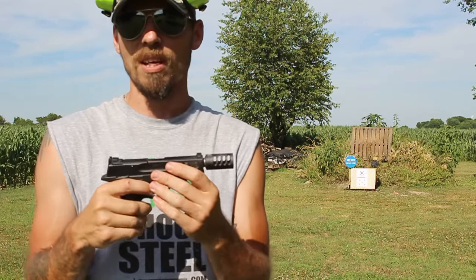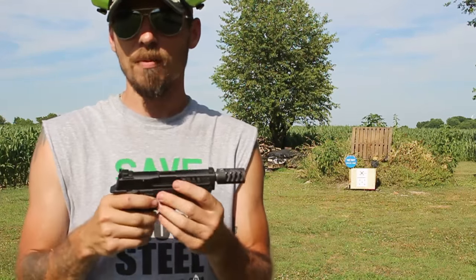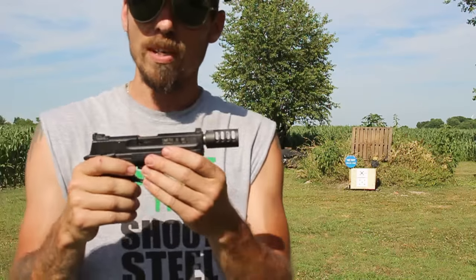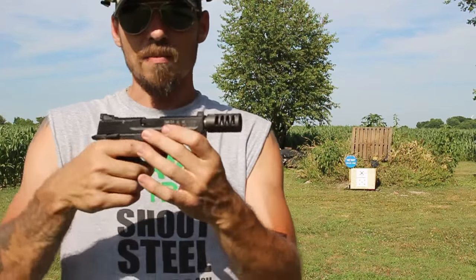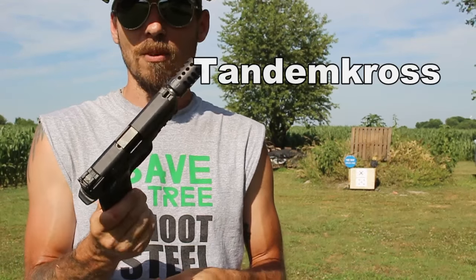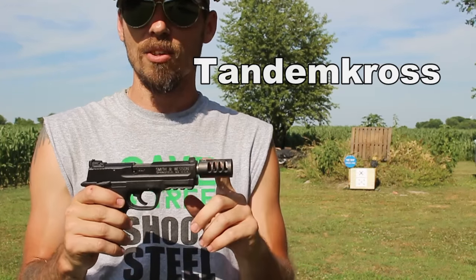If anybody has shot one of these little Compact .22s, it's a very lightweight .22 — kind of snappy for a .22, more so than a target pistol which weighs a lot more. But this definitely tames it down a lot and you can get right back on target. Really nice product by Tandem Cross. I want to give them a huge shout out and thanks for sending this our way to test out and show you guys.